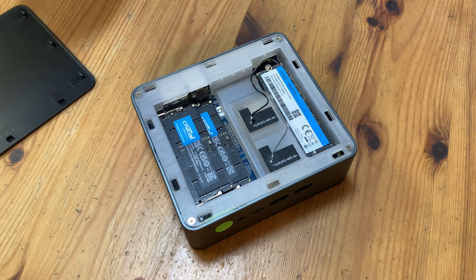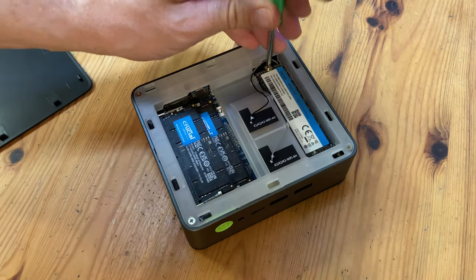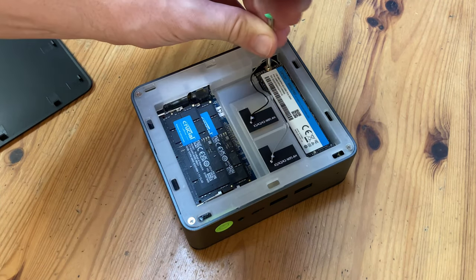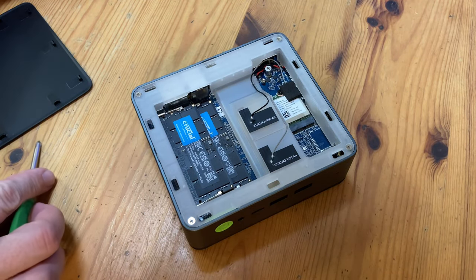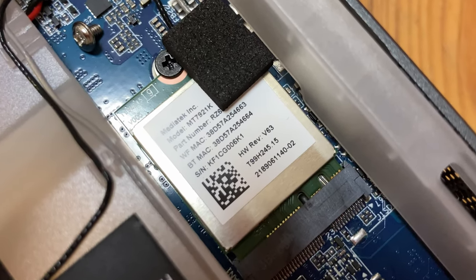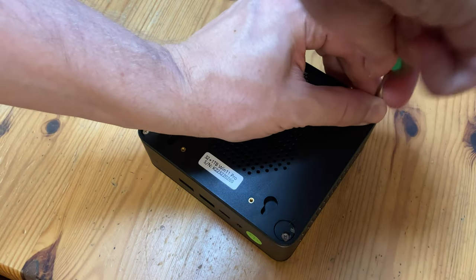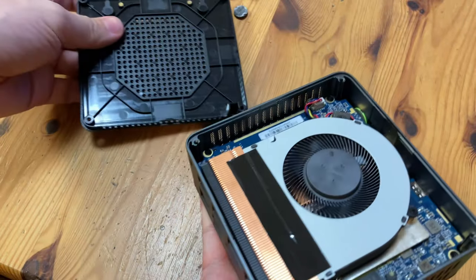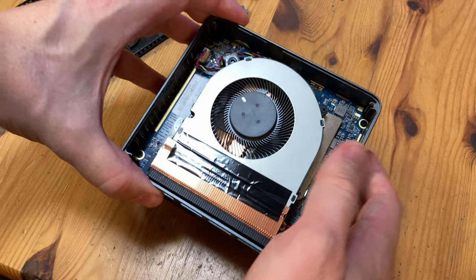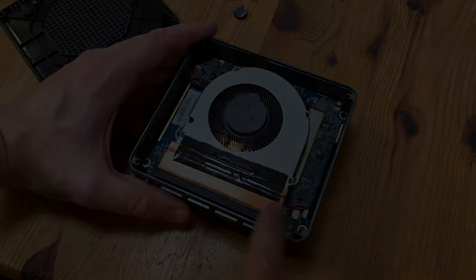Let's have a look inside. We have two sticks of DDR5 — Crucial brand. On the right we have a Lexar NM610 Pro, which is a PCIe Gen 3 x4 stick. The board does support PCIe Gen 4, so we could upgrade if needed. Underneath we have the MediaTek MT7921, which is the chip responsible for Wi-Fi 6. To get into the bottom, remove the four rubber feet and take out four screws. Inside we have the main CPU as well as the heatsink and fan — you could remove this and apply your own thermal paste if desired.